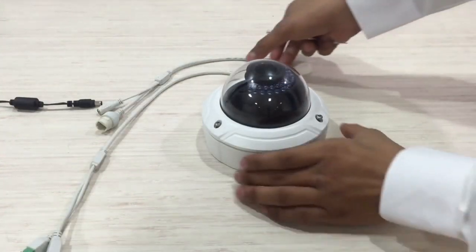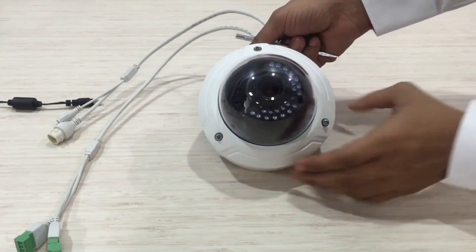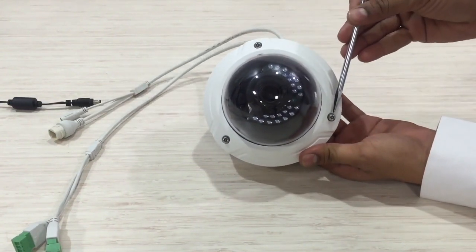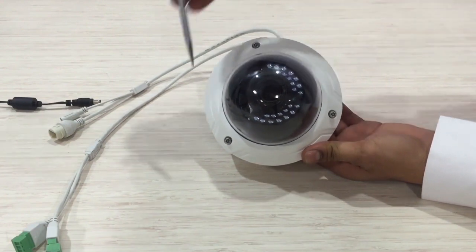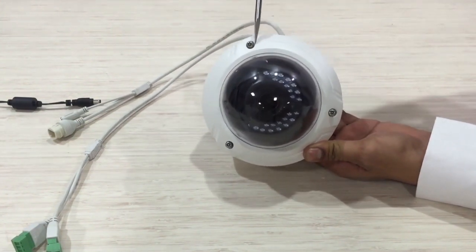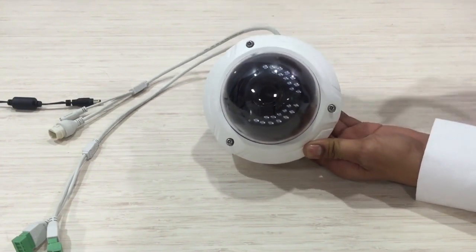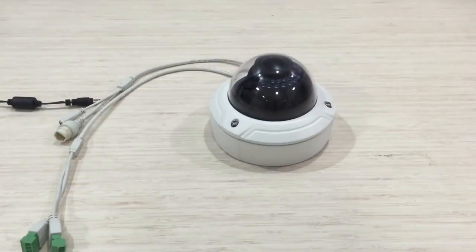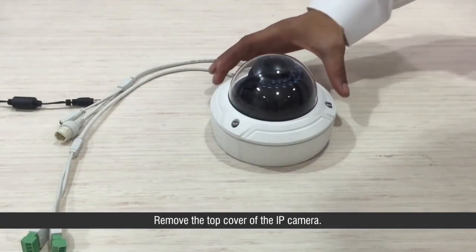Next, unscrew the IP camera and remove the top cover.